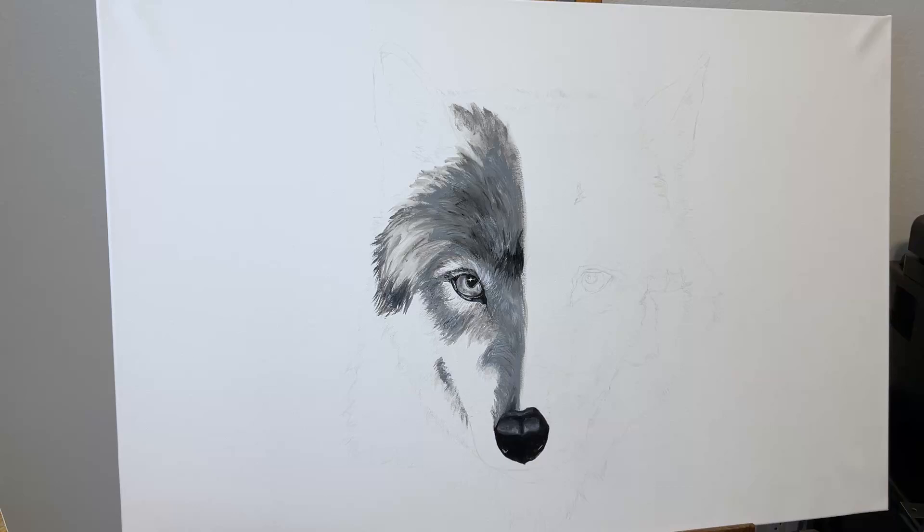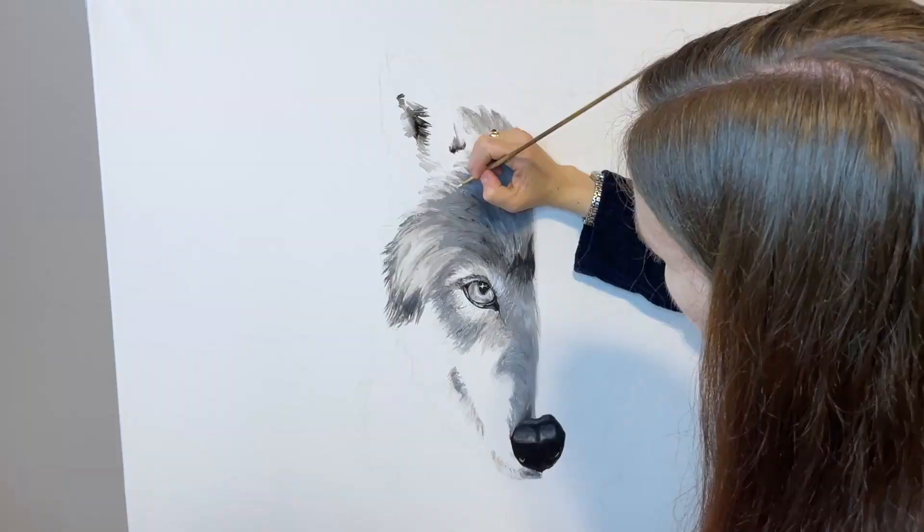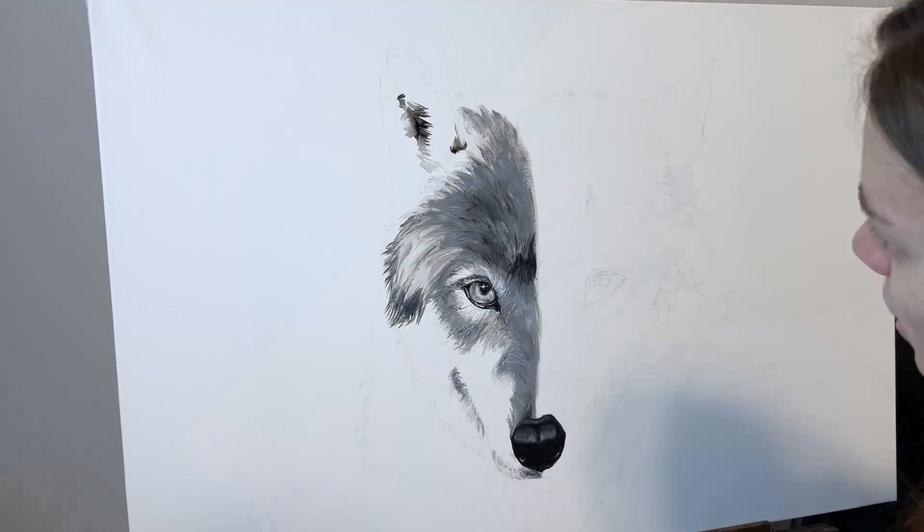I'm still using the acrylic. I've been using mostly either a round detail brush or a flat brush. I did for a little bit use the mop brush to try and get some texture in the fur.